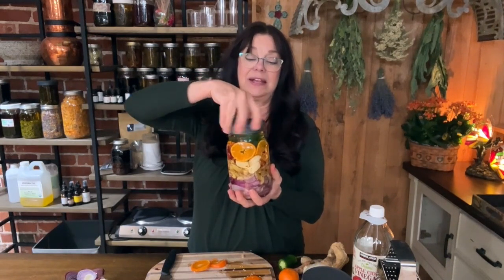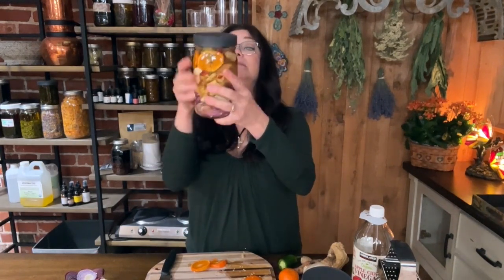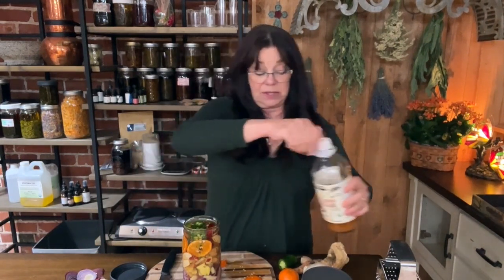Now I'm going to put my plastic lid on. I want to stress the fact that you want to use a plastic lid because a metal lid is not good with vinegar — the vinegar corrodes the metal. I'll give this a good shake to make sure everything's mixed up. I'm going to pour a little bit more vinegar in because some herbs have risen above the surface. If you overstuff a jar, it's perfectly fine to split your ingredients into two jars.